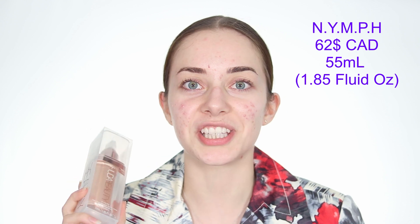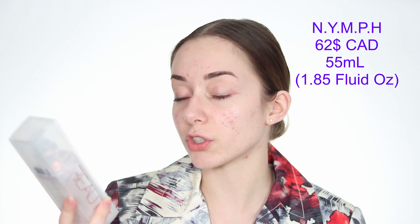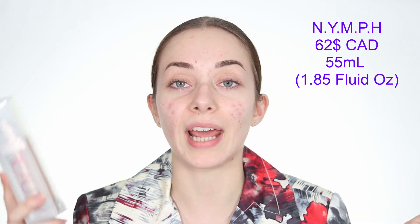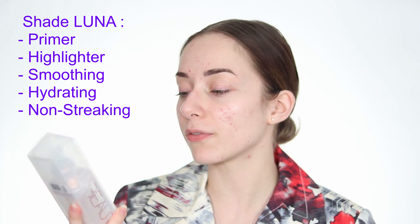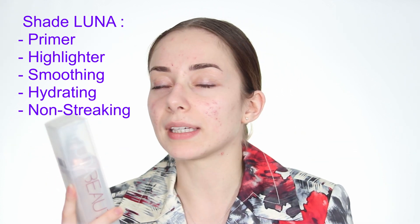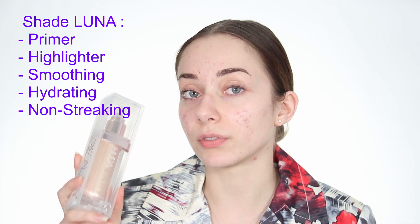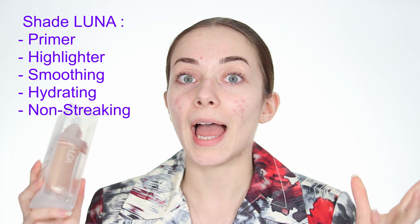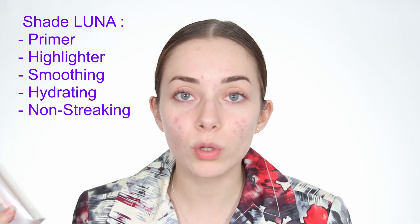The Huda Beauty Nymph 'Not Your Mama's Pantyhose' is retailing for $62 Canadian, which is a little steep. There is 55 milliliters — 1.85 fluid ounces — in this product. It is in the color Luna, which is the lightest shade they have. It is a more pinky golden tone with a lot of glitters in it.